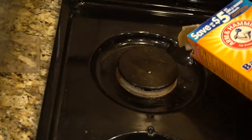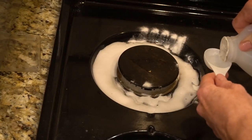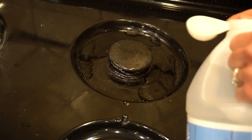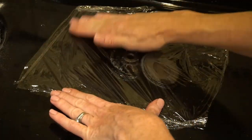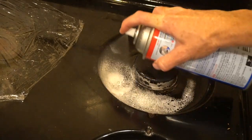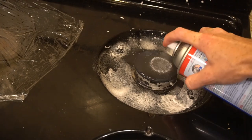In the first burner I sprinkled baking soda and added two tablespoons of vinegar and a few drops of liquid Dawn. In the second burner I put two tablespoons of ammonia and then covered it with saran wrap — I cover the ammonia because the strong fumes play a role in breaking down the grease. In the third I put Easy Off Fume Free oven cleaner.